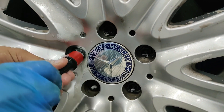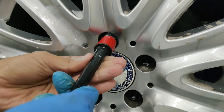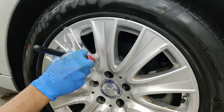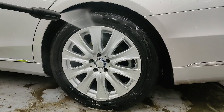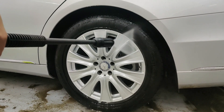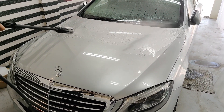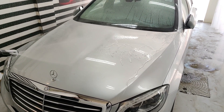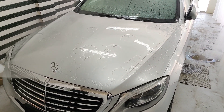In all our processes, we use soft bristle brushes so that we do not induce any marring on any surface. All the mud that you see on the floor has come from this one single wheel and wheel well. Precision is the key to a good detailing job, and detailing starts with a good decontamination. That is the reason why we put so much effort into our decontamination steps.